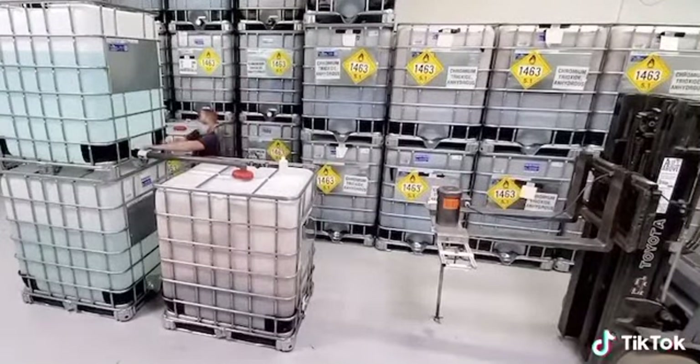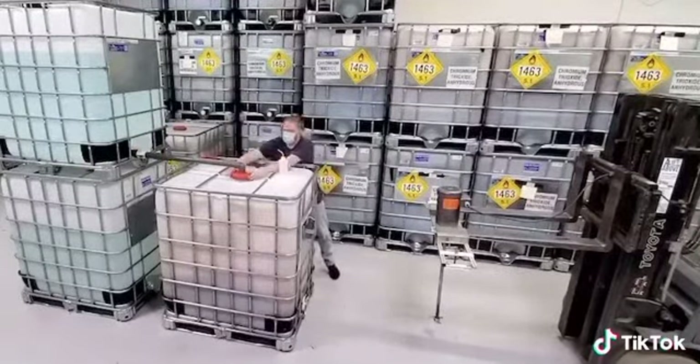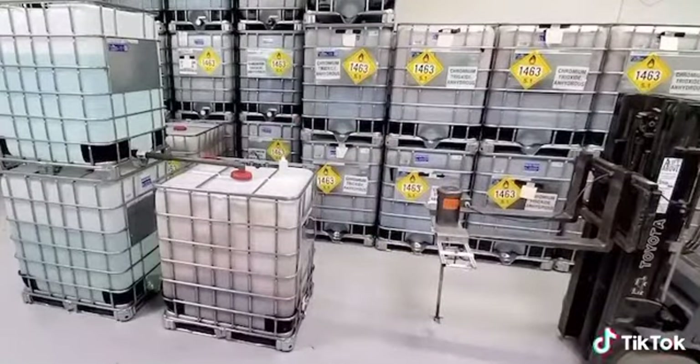This process is really simple. What you see here is three totes. The first tote in the front is a tote with just chromic acid in it, and then behind it you see two totes of water.